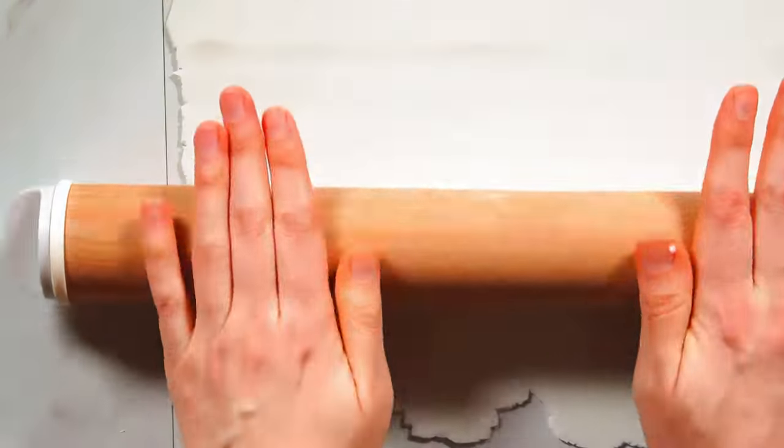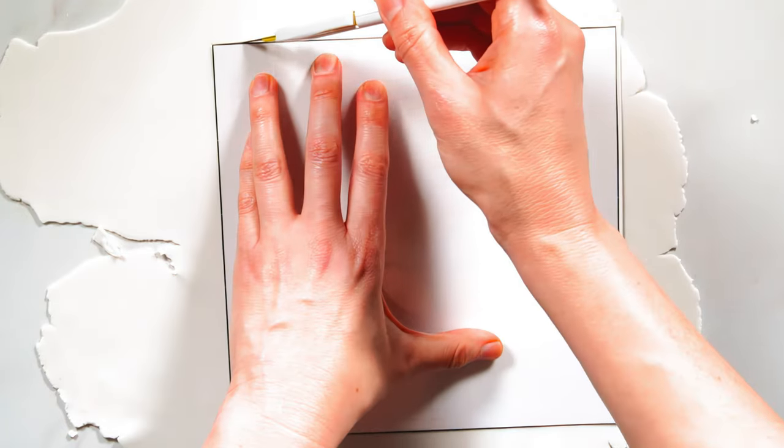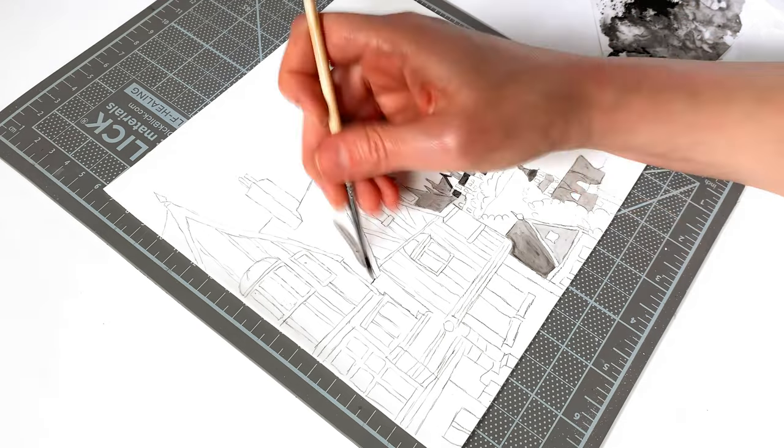For my background, I'm going to use a very, very thin sheet of pastillage. I like this material as a background canvas because it can be rolled incredibly thin, dries to a crisp texture, and holds up really well against moisture. Then, again with the black food coloring powder and color solution to fill in this background scene.